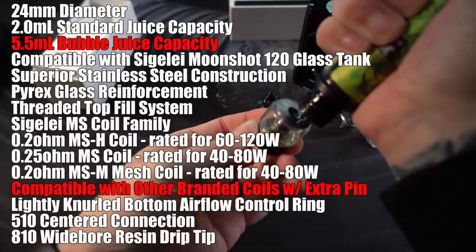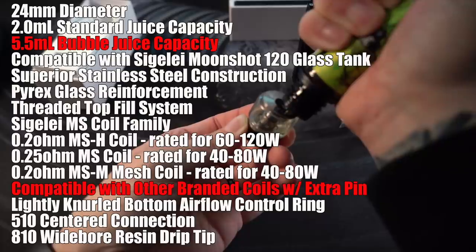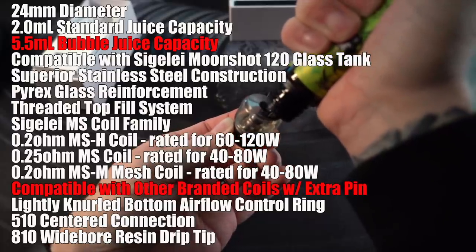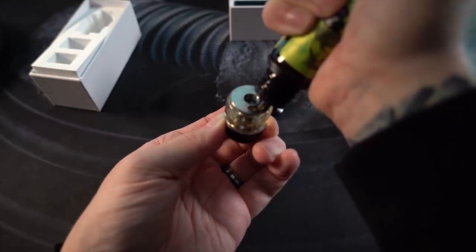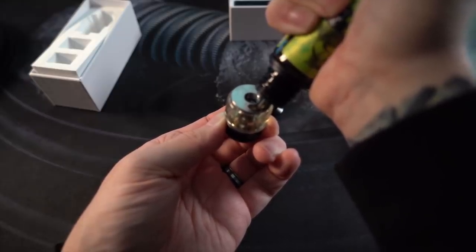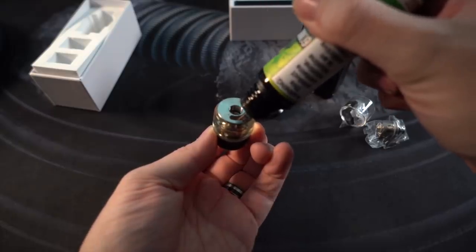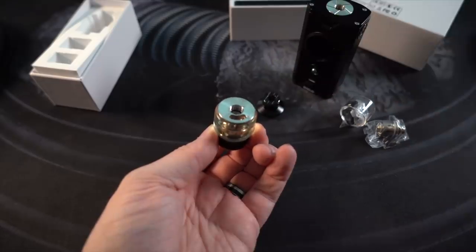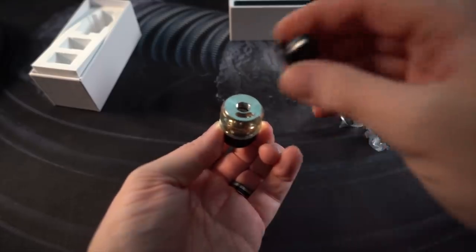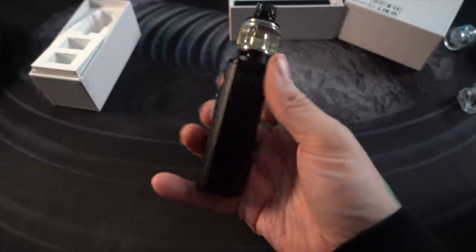Here are all the specs for the tank while we're filling it up. I really like that five and a half mil bubble glass juice capacity — it's just great. Even though this tank only has one hole for both juice to go in and air to come out, I've never actually clogged it. Assuming you keep your juice bottle off to one side while filling so your air has somewhere to escape, it works fine. Boom, quick and easy to set up. Let's vape it.